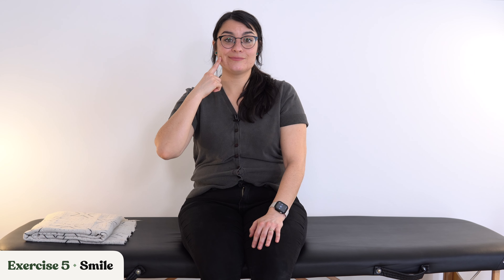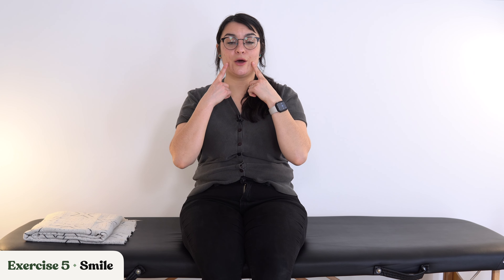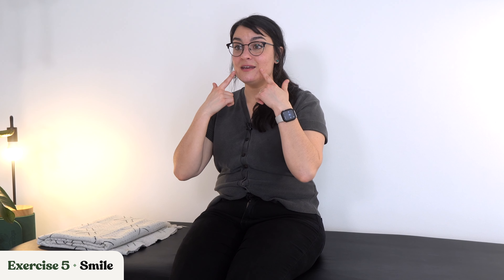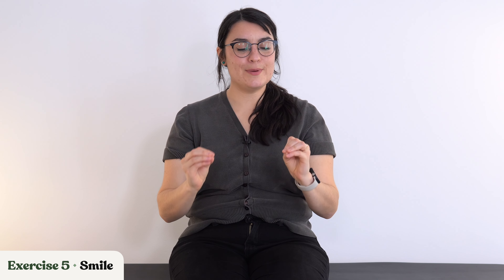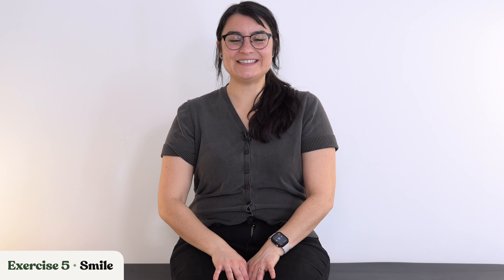We're going to end on a good note with our last exercise, which is smiling. This time, again, I want you to focus on your unaffected side first — smile, then bring it over to the affected side. Let's put it together, keeping lips together. Let's try that again. Now our last big one showing our teeth — here we go, hold it, hold it, and rest.